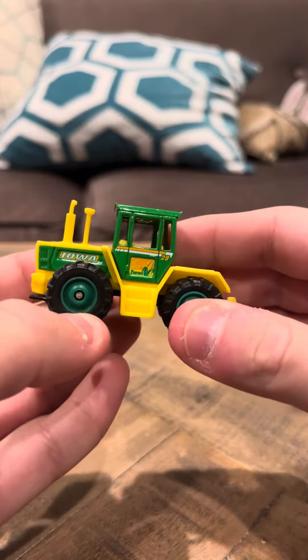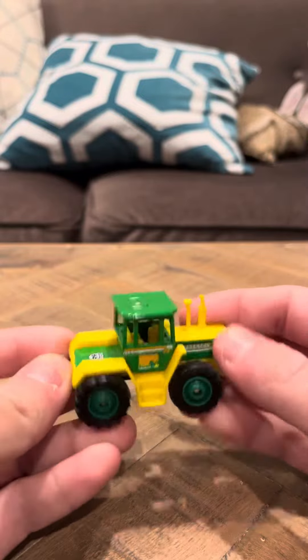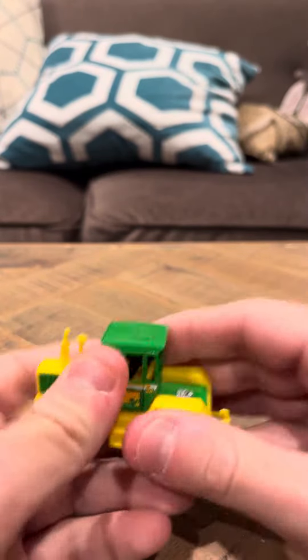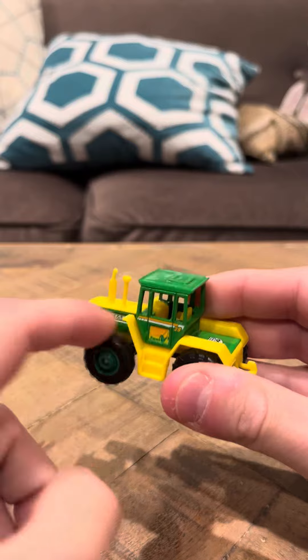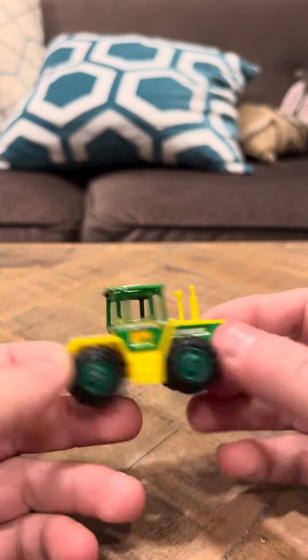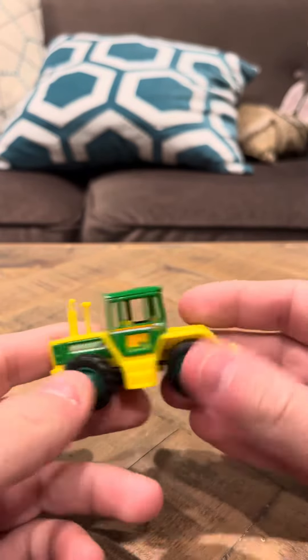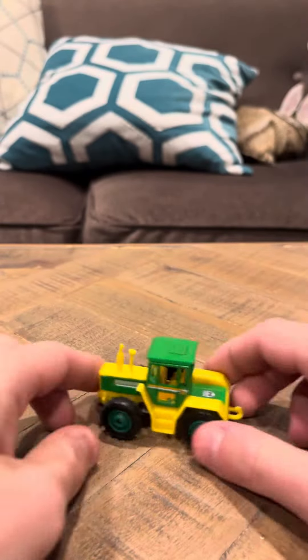Hey everybody, Tim Ridge with you on the Across America Series Iowa Mercedes-Benz Trax 1600 Turbo. This is a fitting car for Iowa because Iowa has a lot of flatland and plains, so this car is very fitting actually. They picked the right car for Iowa for sure.